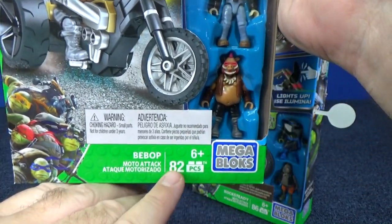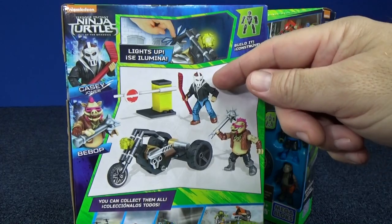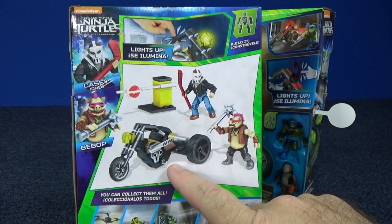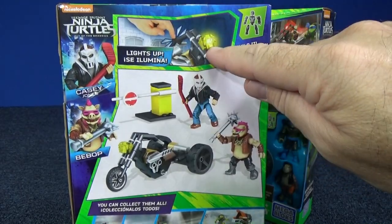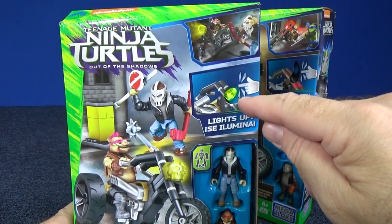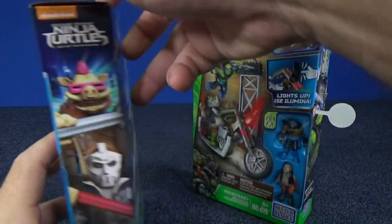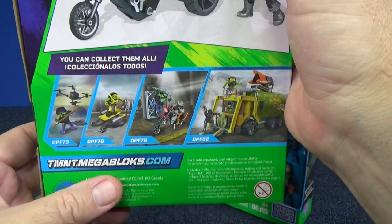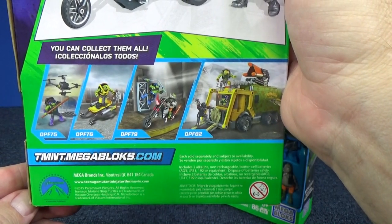There's your figures. This is intended for ages six and up. It has 82 pieces. On the back you see Casey Jones and Bebop with some accessories. We have a little stop sign and a chopper - we're going to get to build a chopper. You touch it and it lights up, vibration activated, so it doesn't drain the batteries. Here you can collect all the other toys. They have a website too for more information. I'll have links in the description as well.